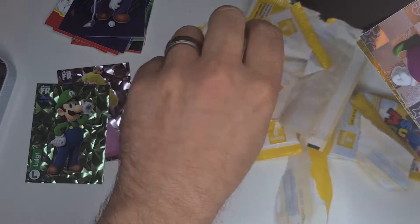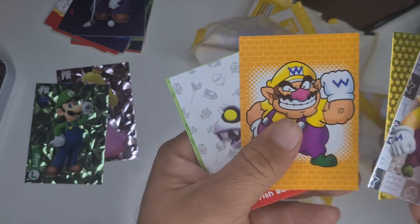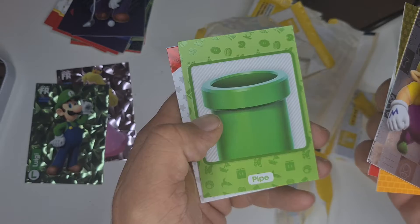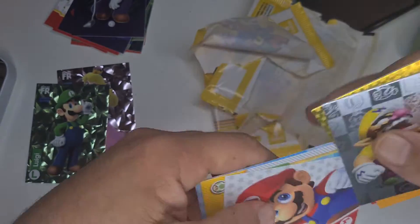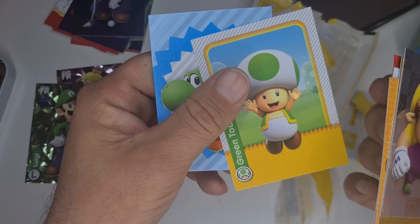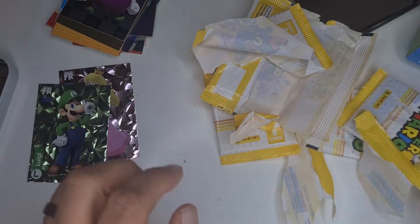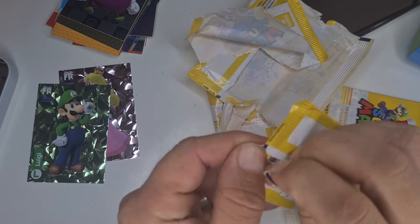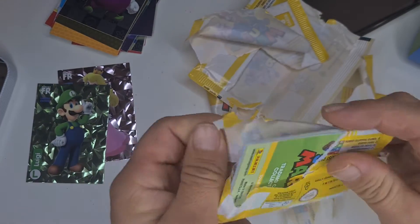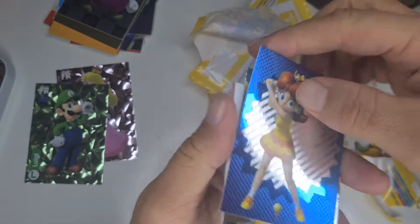Oh, I see Wario straight on the top there. We've got a gold, a pipe — it's a nice full art of Mario there. Green Toad and Yoshi in that one, and another character whose name I don't know. We've got another gold one.